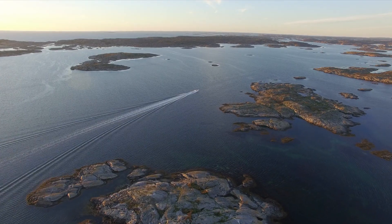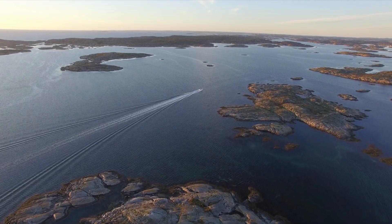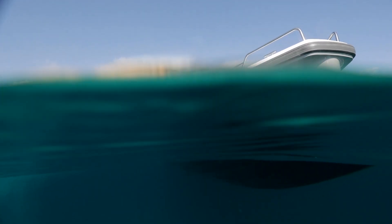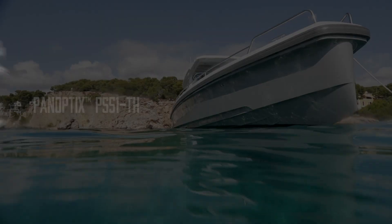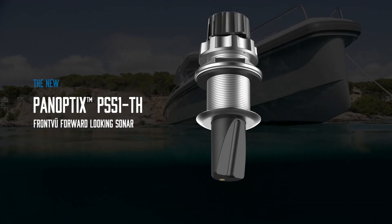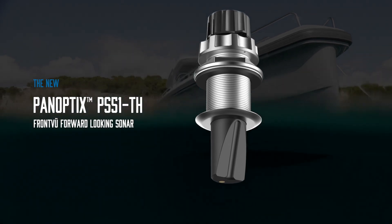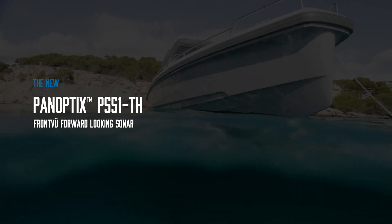When it comes to navigating unexplored waters or finding the perfect docking spot, it's time to look forward. The new Panoptix PS51TH with front-view forward-looking sonar will give you the confidence to explore new waters.